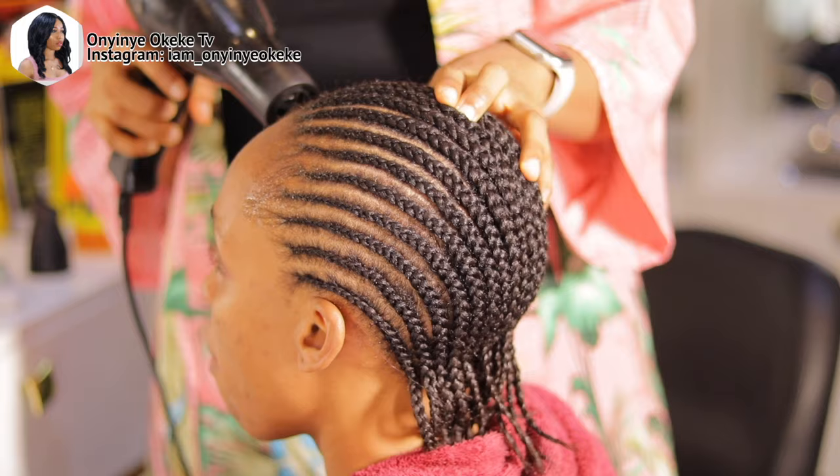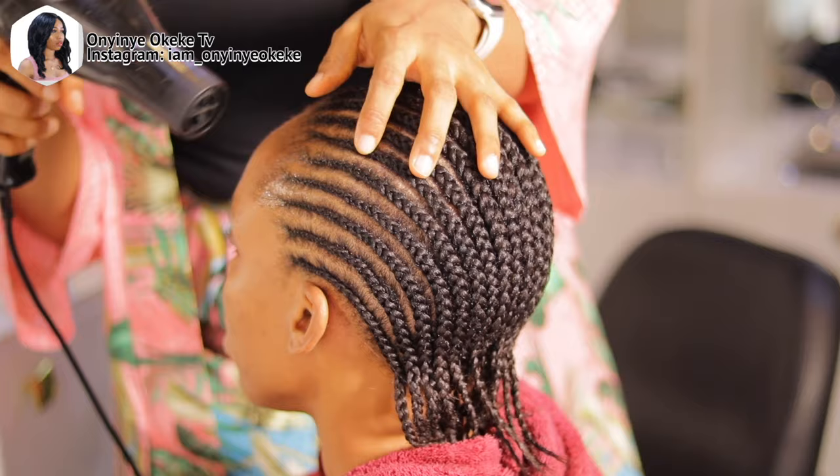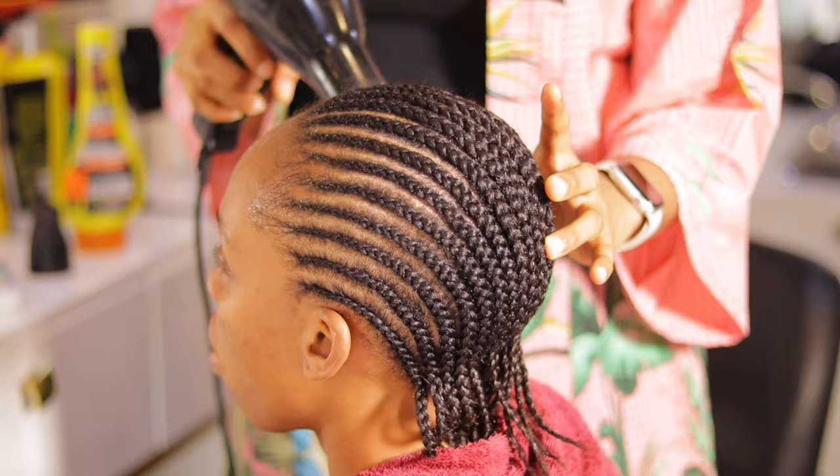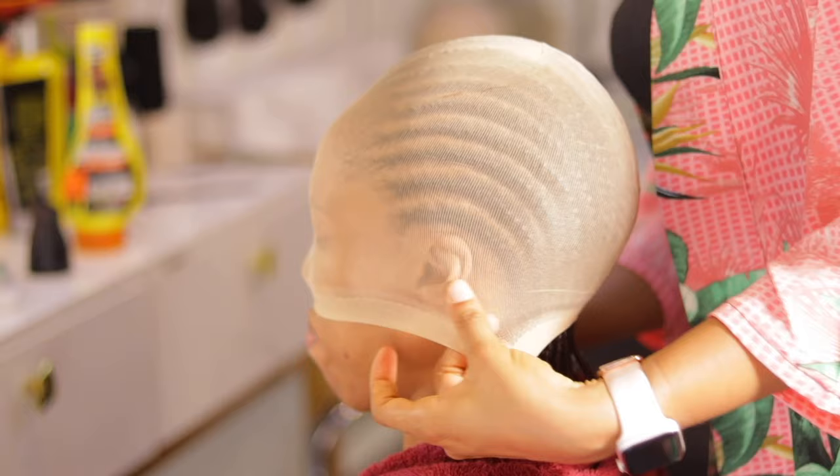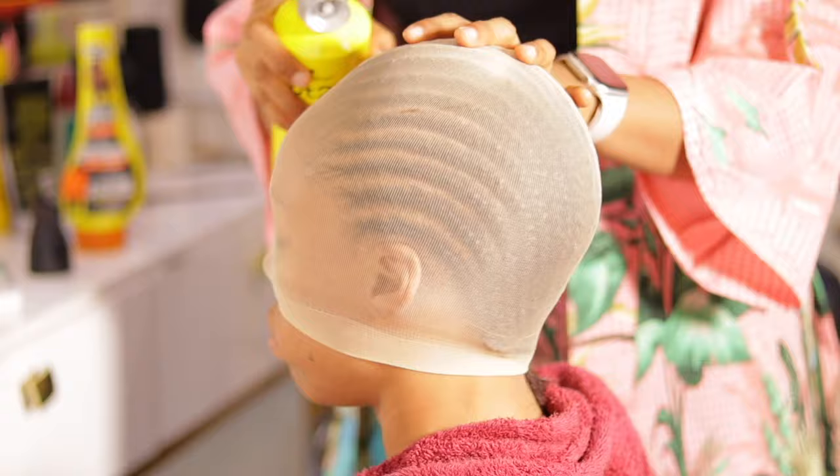First, I just cornrowed her hair — I did that off camera — and this is what it looks like: a simple cornrow all back. After that, I'm going to apply gel on her edges just to lay them down so they don't get in the way while I'm trying to lay the frontal. After applying the gel, I use my hand dryer to help dry the gel faster so I can move on to the next step.